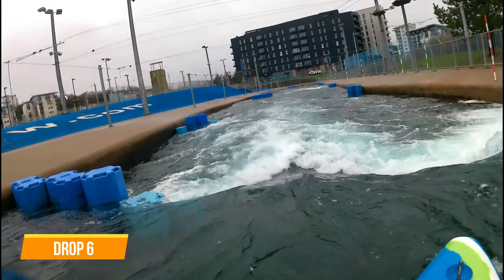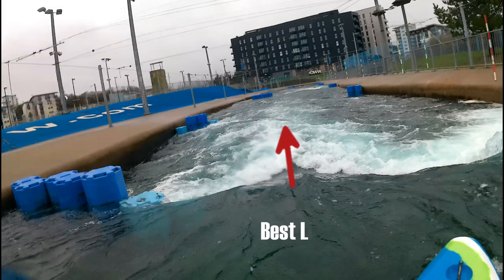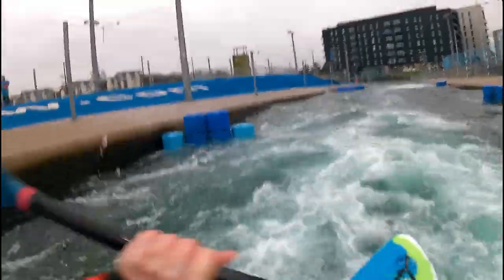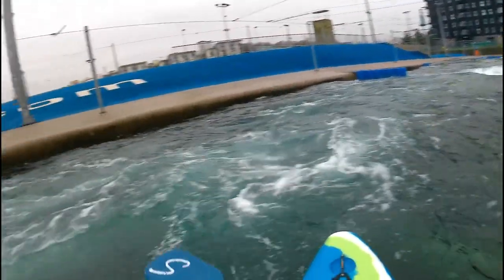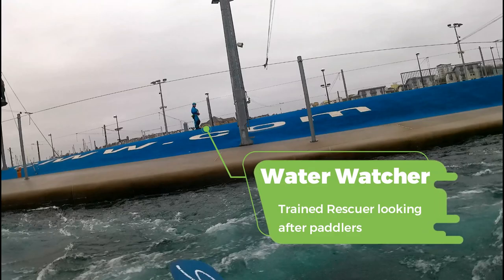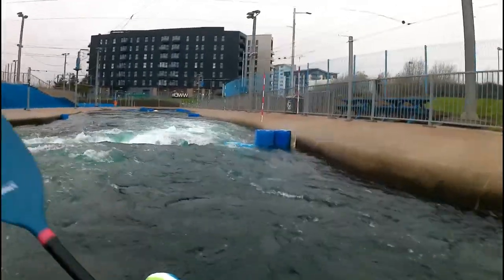Drop 6 — this is a similar drop to the previous one, right down to the block ledge on river right. Blocks are used throughout the course to create drops and to narrow the flow. Sometimes they are clearly visible and other times they are just under the water. As with any obstruction in a river, if you hit them they will compromise your river line and potentially capsize or trap you. Posted on the island in the middle are water watchers — trained and equipped rescuers who are there to help you if you get into difficulty.